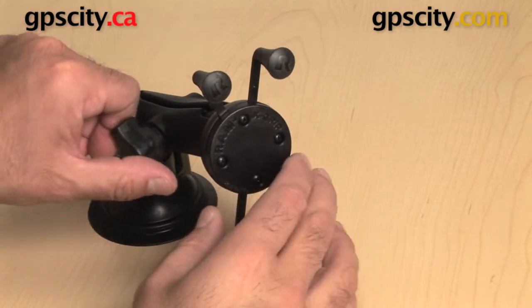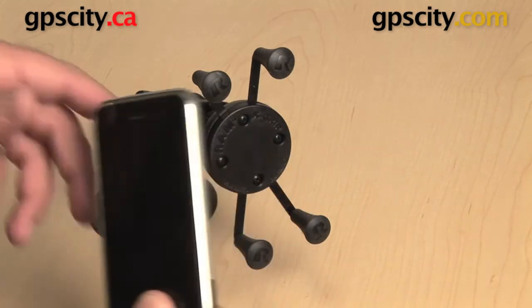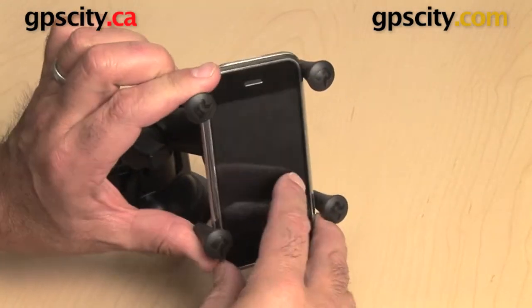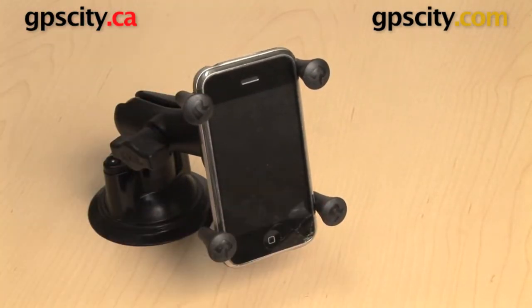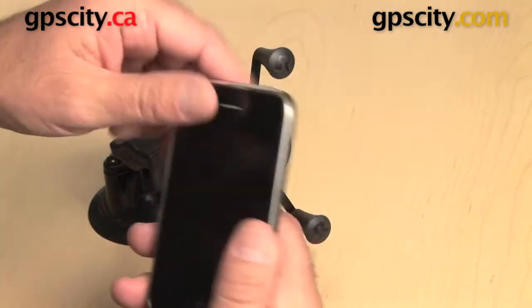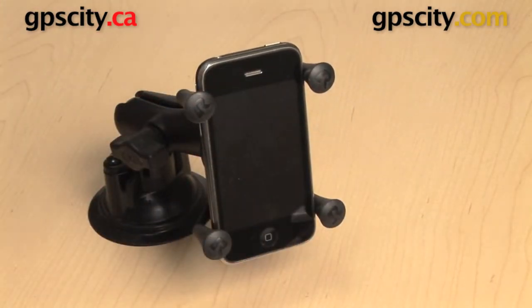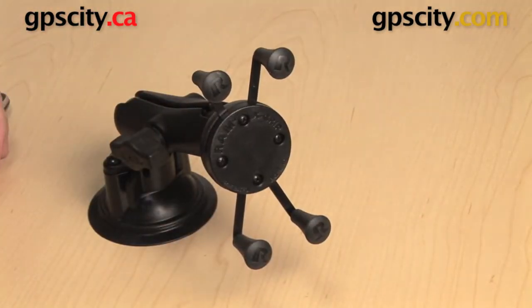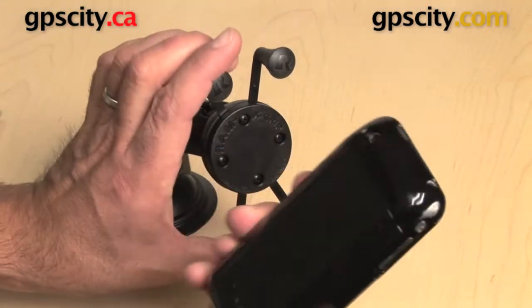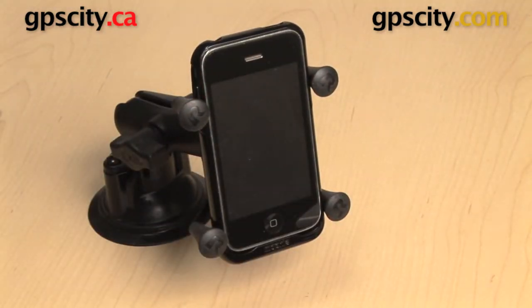The beauty of this cradle is it's a one size fits almost all. So if you take the case for the iPhone and you started with the first one, that fits in there, no problem. Next you get the iPhone 3, put that in, no problem. Even if you put a battery case on the iPhone, still no problem holding in the cradle.